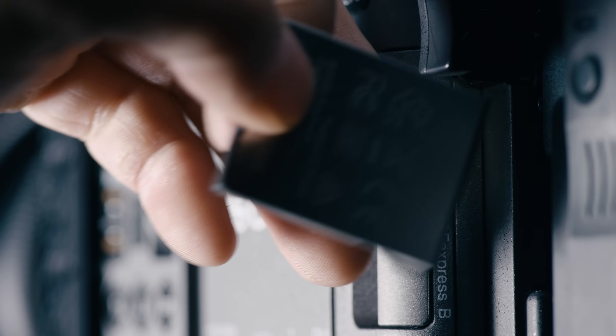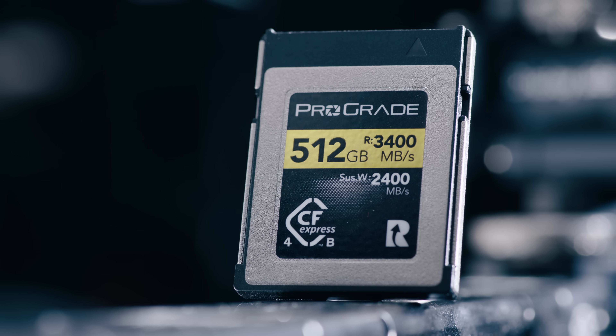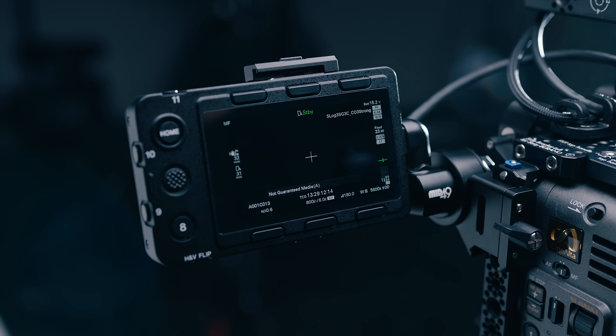Another good thing about this camera is that the media is openly available using CFexpress Type-B cards. I haven't gotten any errors or dropped frames using third-party cards across all codecs and frame rates. But you do still get that annoying error saying the media isn't guaranteed because the cards aren't VPG400 certified, even though your minimum speeds will exceed the VPG400 standard. I imagine most manufacturers just aren't interested in spending the extra money to get their cards certified, so keep that in mind when shopping for media.